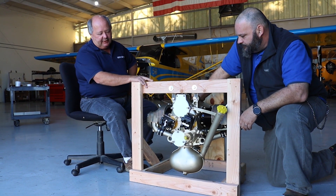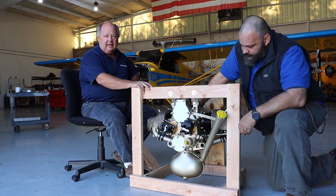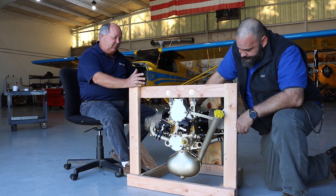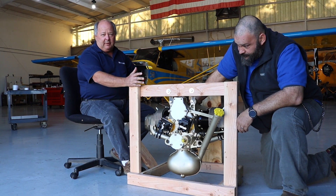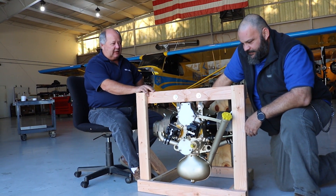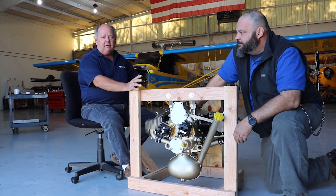This particular engine is just a standard O200 that we build. One of the things that's kind of neat at Don's Dream Machines is we have engines all over the world — literally Germany, France, England, Chile, Brazil, Australia. We're real proud of our reputation here.